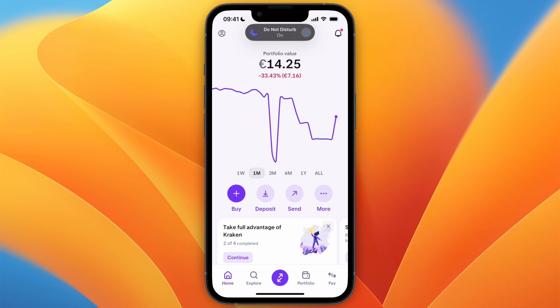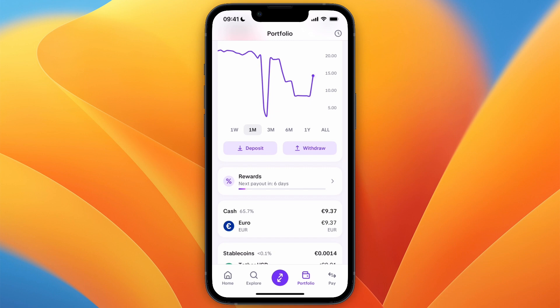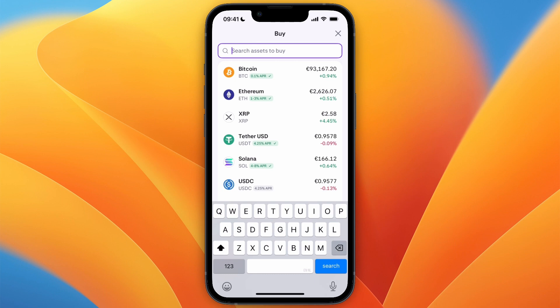In this video I will show you how to buy XRP on Kraken. To do this, first open up Kraken and then deposit some money so that you have money in your account to buy XRP with. Once that's the case, from the home screen click Buy.